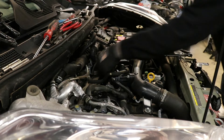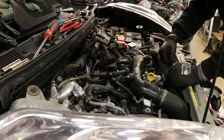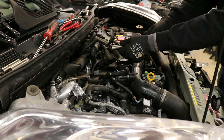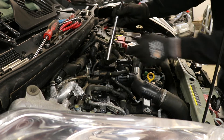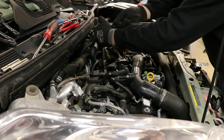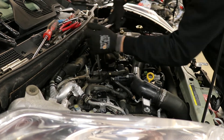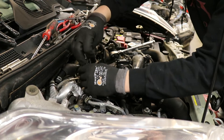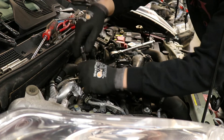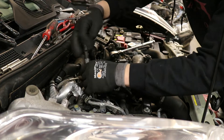Now we are ready to remove the spark plugs themselves. These spark plugs are 14mm — they are not like your old school 5/8 spark plug — so you just want to get a 14mm deep socket. They do sell 14mm spark plug sockets now, but if you don't have one, this works fine. You're going to want a good amount of extensions. Loosen them all first, then hand-loosen them the rest of the way. To get them out you're going to want a magnet or some really long needle nose pliers — a magnet works best.